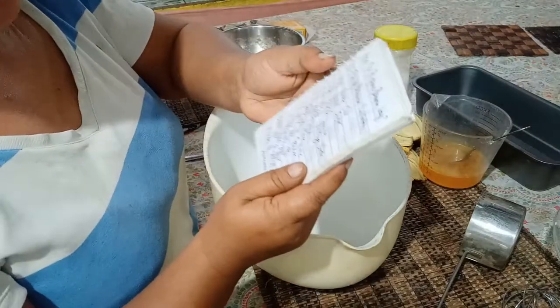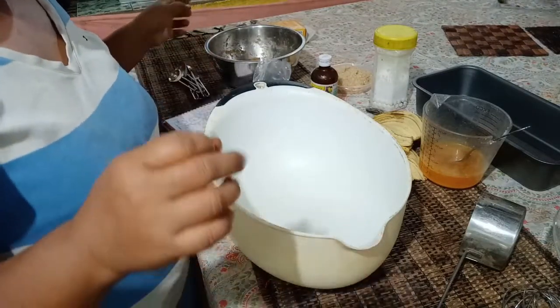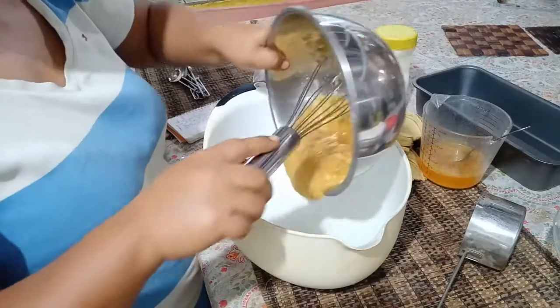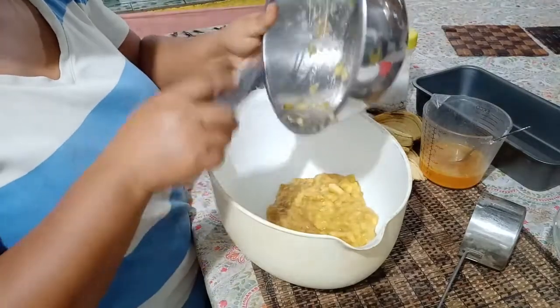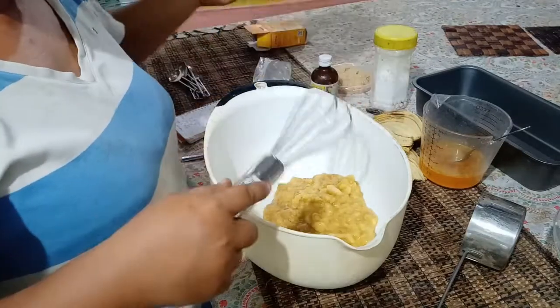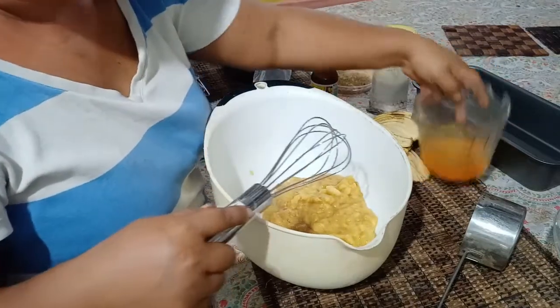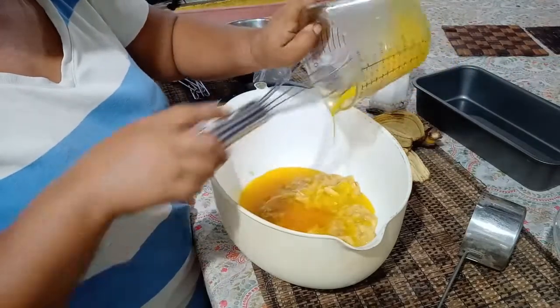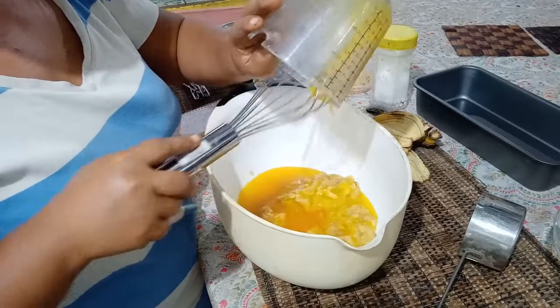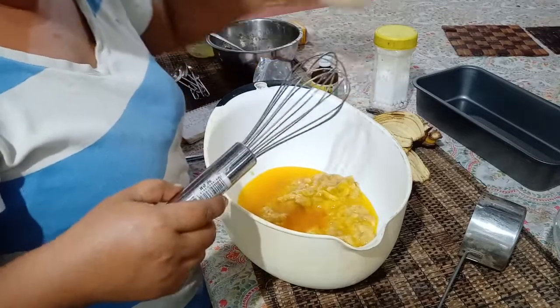So let's mix everything together now. I have my list here so I won't forget. First, we're going to pour in the banana — this is Lakatan banana. Then followed with the butter, two-thirds of butter. Then the sugar.